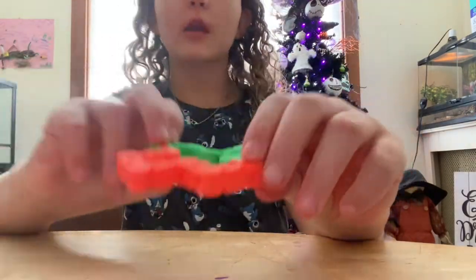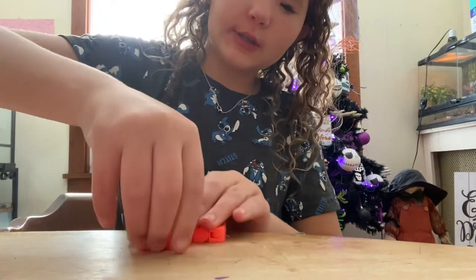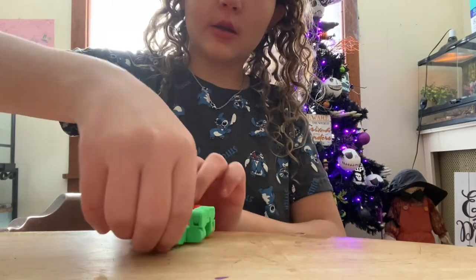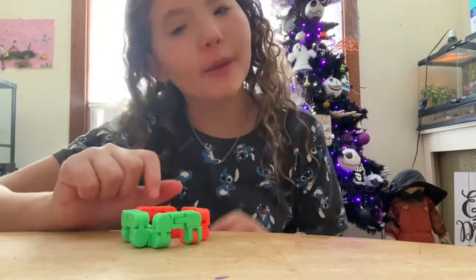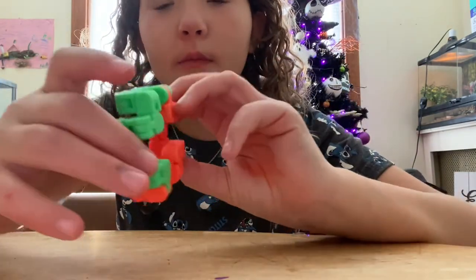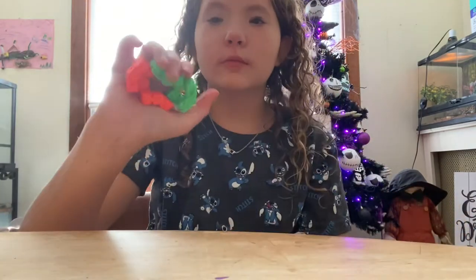Then you're going to go like this and like this, so it's like a plus sign. Then you want to take the edge like this and fold it up — it should look like a little seating area like that. Then you're going to go like this.